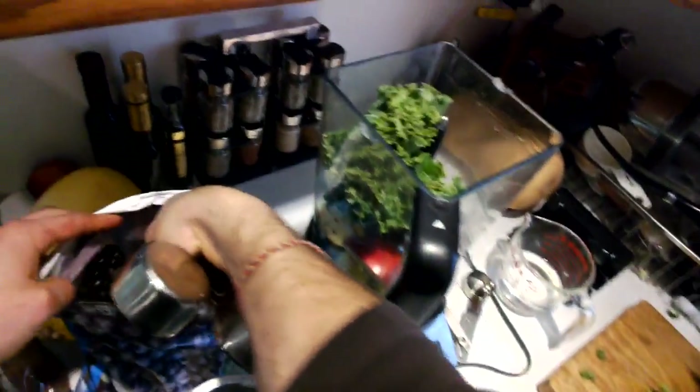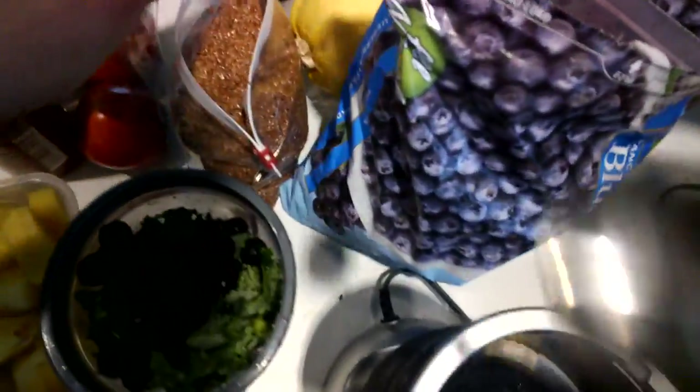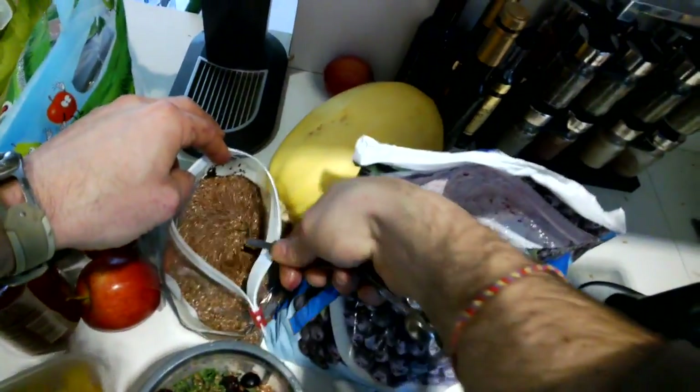I have got some frozen blueberries. And to be fair, I am going to use about a quarter of a cup of each — blueberries in both. And for you health nuts, I have got flax seed here. And this I know: one of these machines can actually pulverize it, and the other one can't.